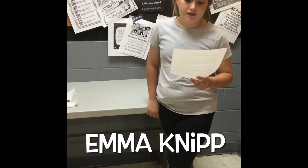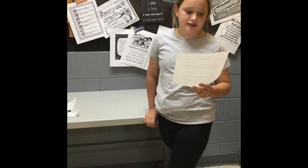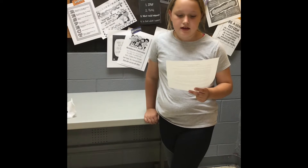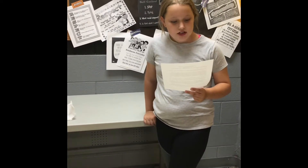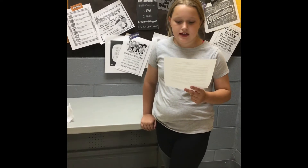Hi, my name is Emma Nipp and I am a 5th grader. I will be presenting the parachute that I made. I chose parachutes as my topic because I think they are interesting and I want to go skydiving one day. The inventor Leonardo da Vinci sketched pictures of the parachute in 1485 and his canopy was held by a square wooden frame.